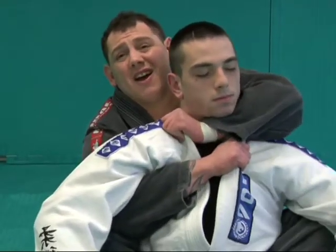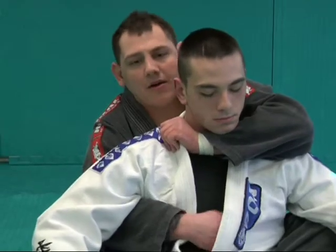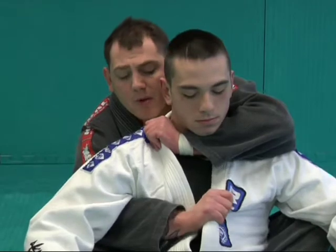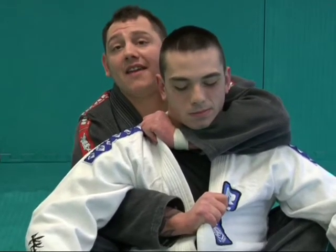It doesn't have to be real tight up here. You can just grab it about belly button height. From here, this one's just going to pull straight down and take the slack out of the gi.